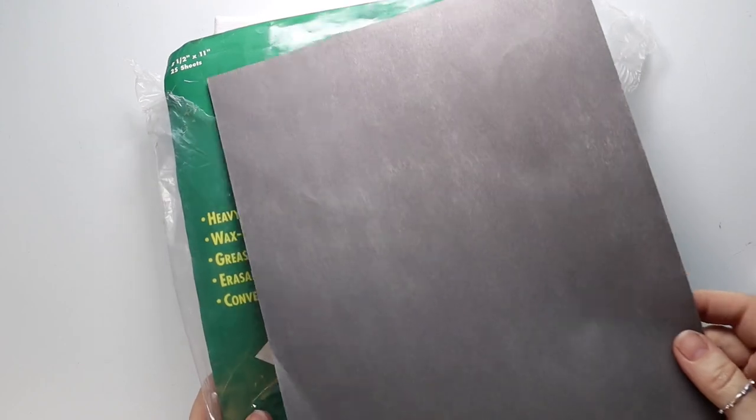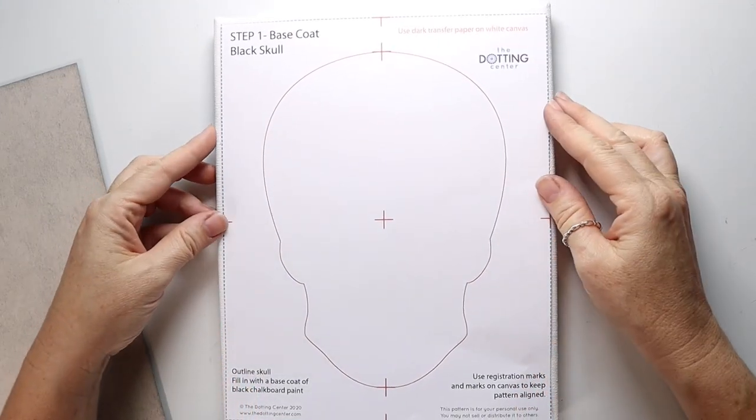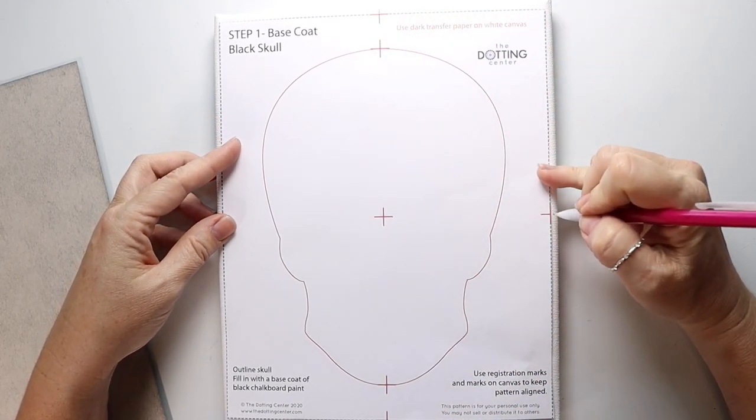The first step, we're going to transfer the skull shape to the canvas using this graphite paper. One side has the graphite, the other side doesn't. You just want to put the graphite side towards the canvas so that the graphite transfers as you trace your pattern.